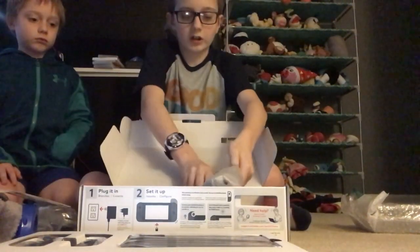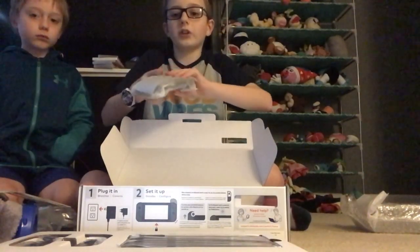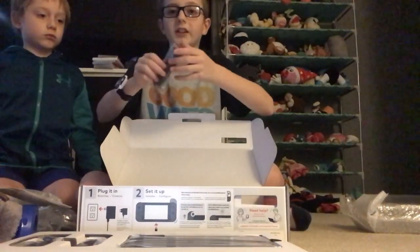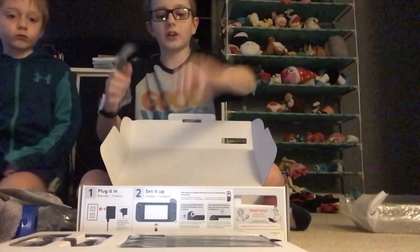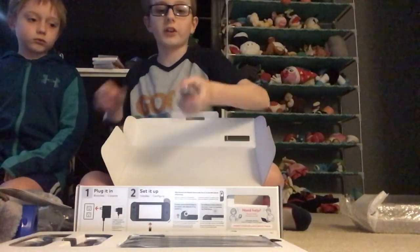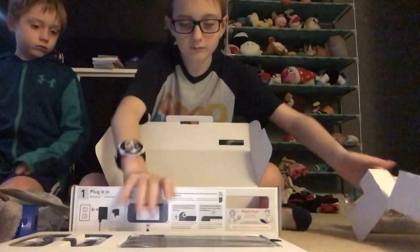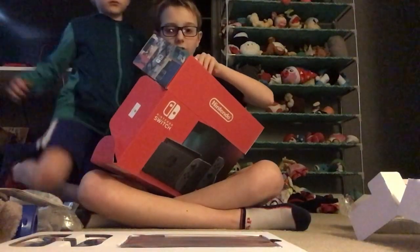If we look at this, this is the thing where you attach the joy-cons so it's like one controller. And right here is one of those things where you attach to the joy-con so you can play it easier. And over here we have another one. So yeah, we have that.